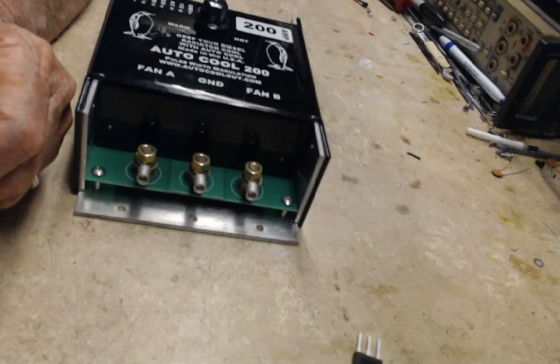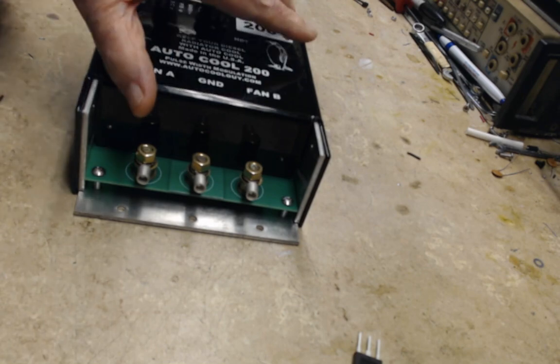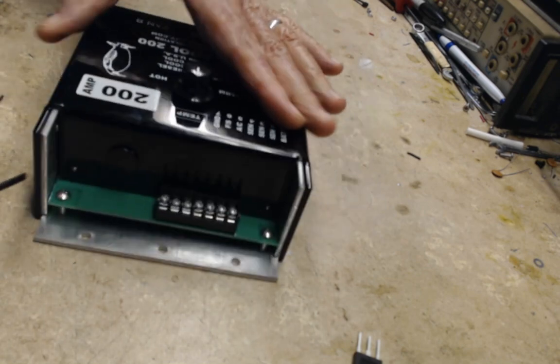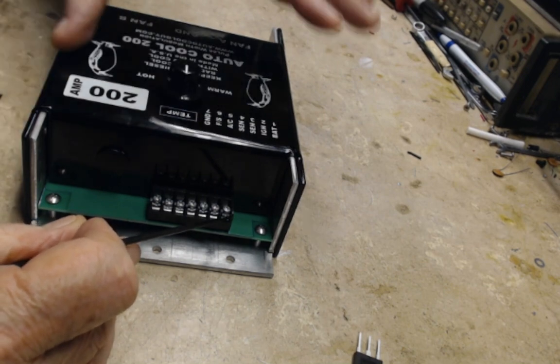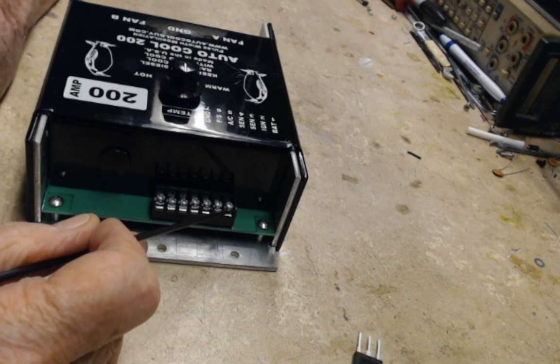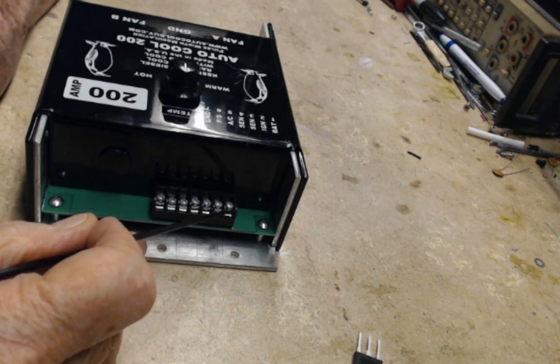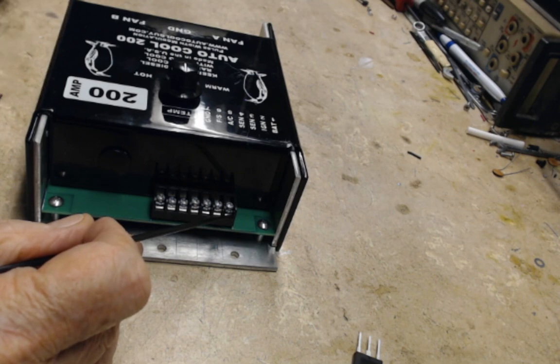This is probably the most powerful controller out there on the market I believe. On the backside, this terminal here is for the battery positive. The controller actually runs off the battery positive and you put a little one or two amp fuse between the battery positive and this terminal. Put the fuse close to the battery so if you short the wire, the wire won't burn up.